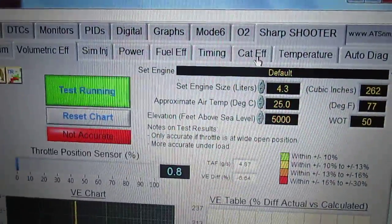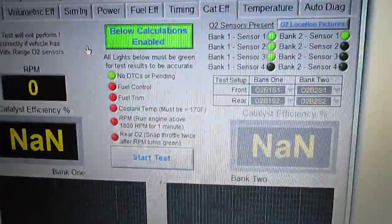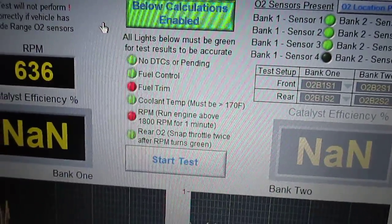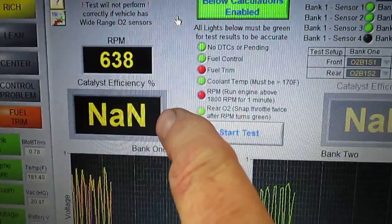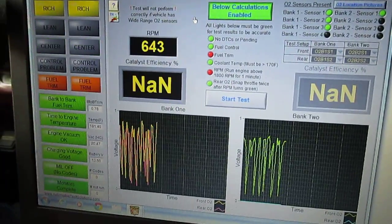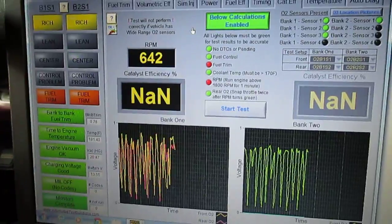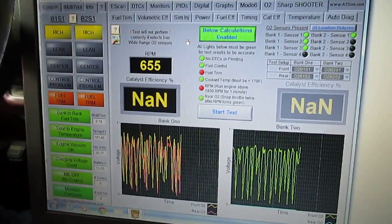The next tab is catalytic converter efficiency. You drive the car following the on-screen preparation instructions — no DTCs, fuel trims have to be good, etc. After the drive, it kicks out a percentage of how efficient the catalytic converter is. You're looking for 95% efficiency or better, which is what the vehicle's computer uses to pass that monitor.